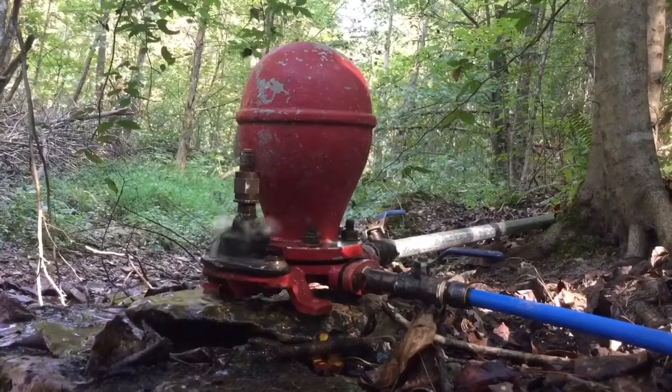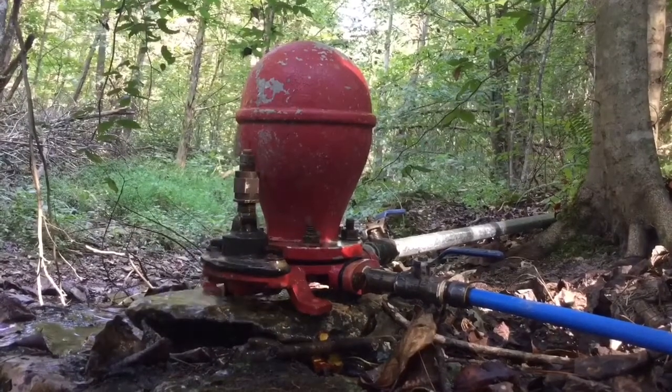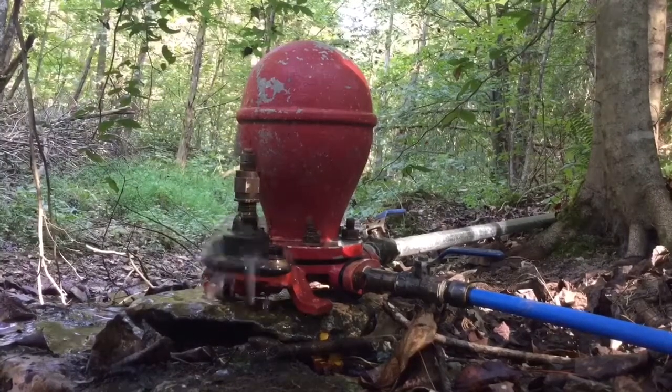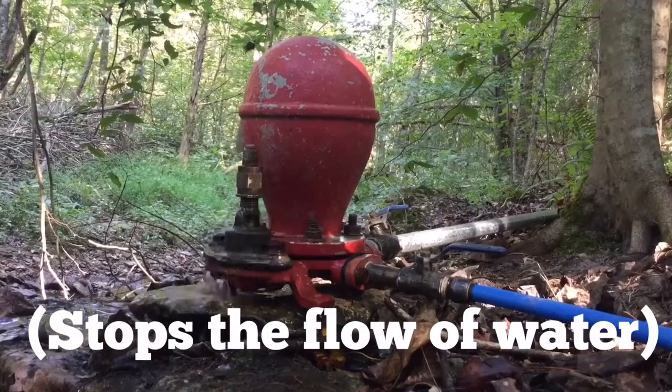Once it goes into the ram pump, it goes underneath the airtight tank there and hits the impulse valve where you see the water coming out. When that impulse valve goes up, it stops and forces the water back into the airtight tank.